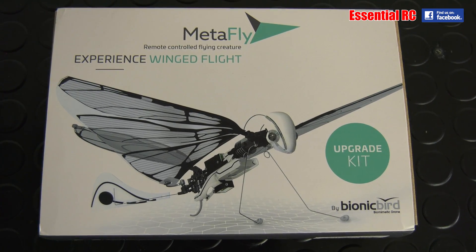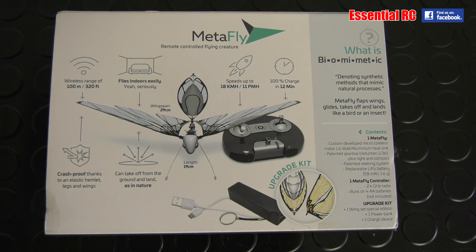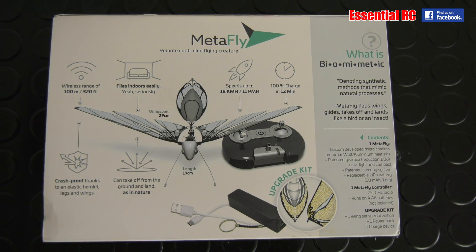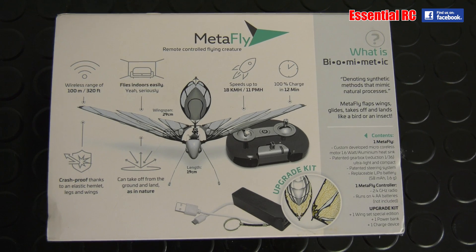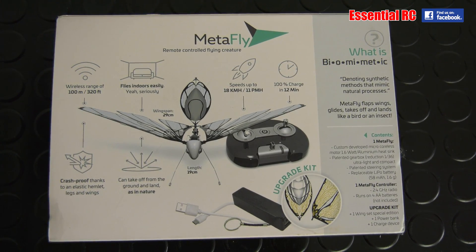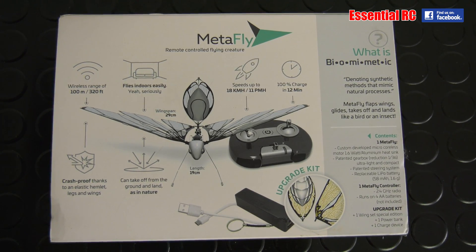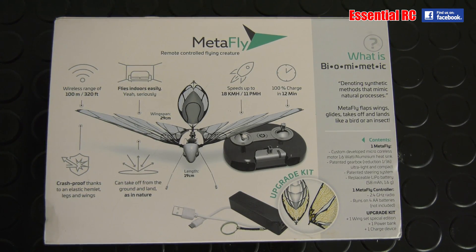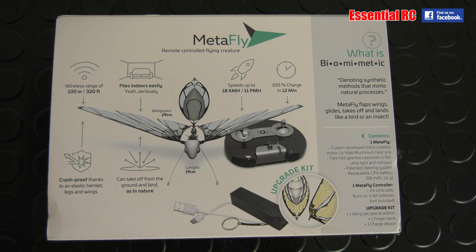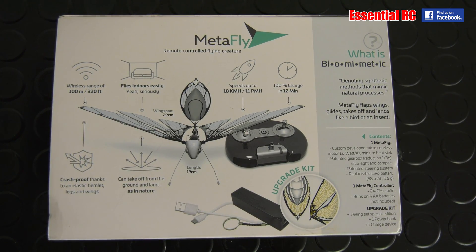On the back of the box it says it has a wireless range of 100 meters — 100 meters is a long way — but that it will fly indoors easily in a confined space, which would be surprising. It's got a wingspan of 29 centimeters, so it's quite small and very light. Speeds of up to 18 kilometers an hour, 11 miles per hour. Charge time is 12 minutes, which is quite impressive because most ready-to-fly things take about an hour to charge. It's crash proof — elastic helmet, legs, and wings.